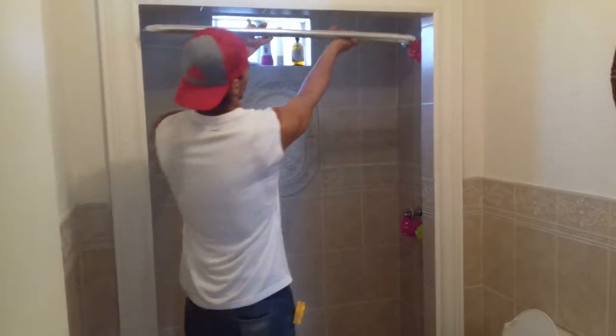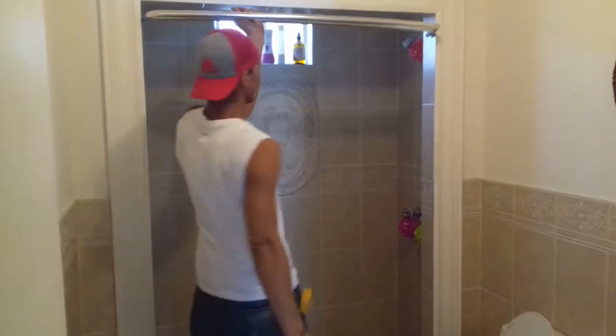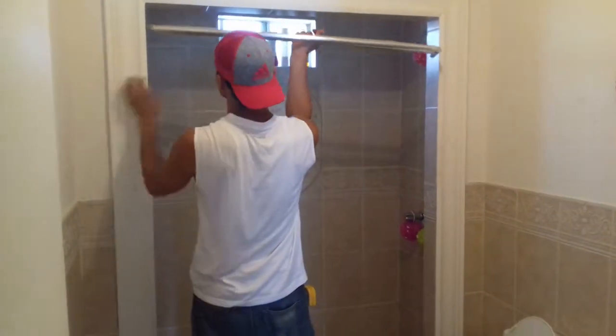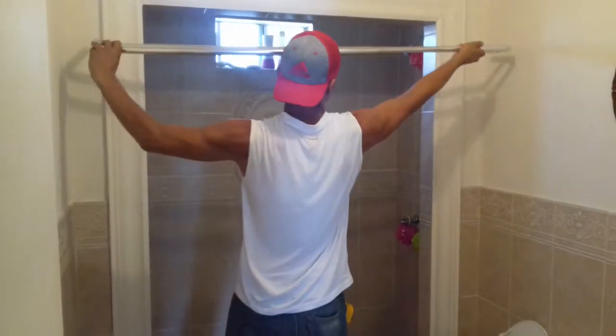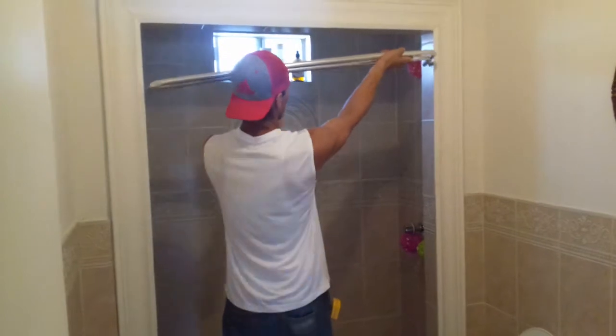The shower curtain goes to the last. You can size it to the size you want it. If your bathroom is different and it doesn't have these, then you can always expand it. In this case, that's what we have and we'll work with this.